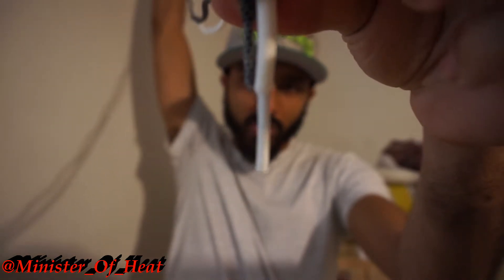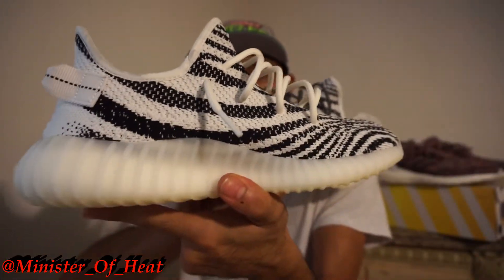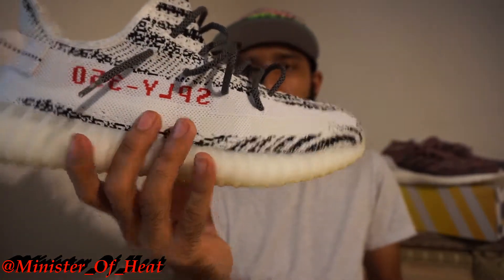The cream laces are actually a little bit longer, which is fine because I think the cream laces are way too long to begin with. These new ones are a little bit thinner too. Going ahead and doing the switch now — there you have it, a few finishing touches. Let me know what you think: right side versus left side. That's the side view, inside view, outside view, top-down view.